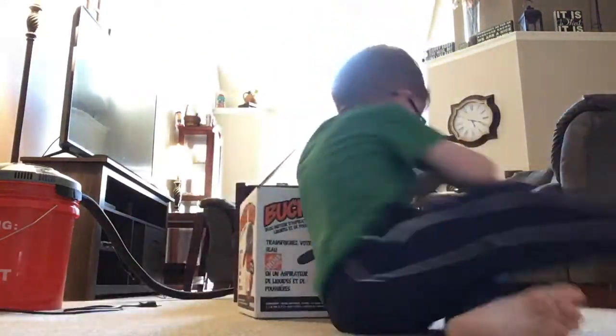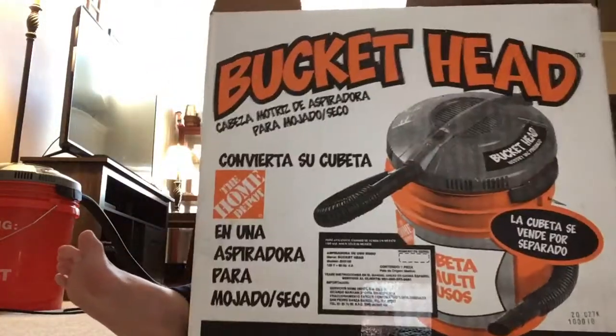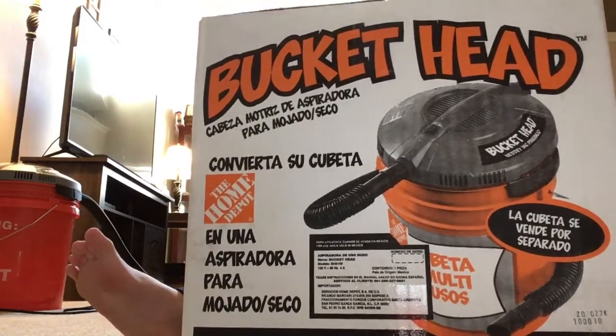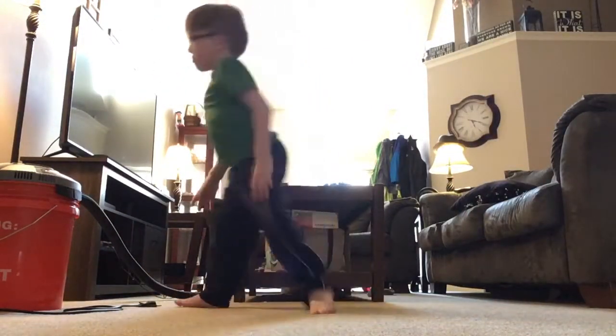Hi guys, so I got a new vacuum at Home Depot today. I got one of these — I haven't run one of these in a long time. It's a Bucket Head, a little $25 attachment. It might be a little expensive depending on which Home Depot you go to.